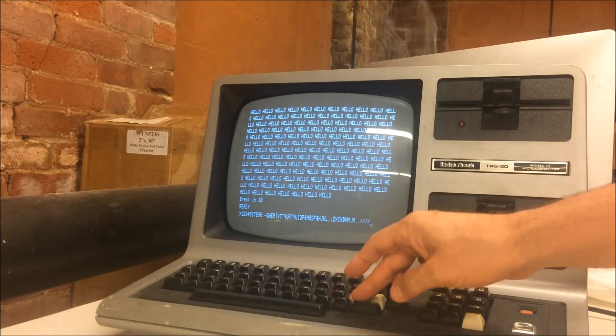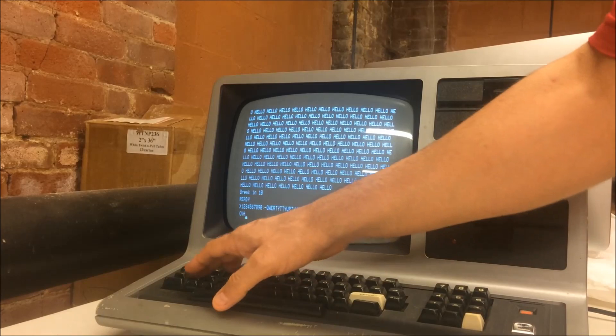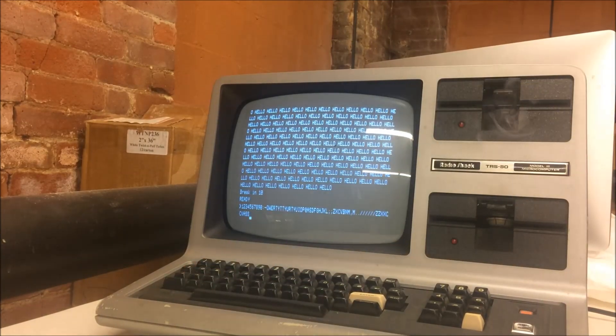Oh — that's the other RIFA cap blowing! But it looks like everything else is working. You can see there's smoke coming out of the computer — I want to turn it off. Wow, that smell is definitely RIFA smell.